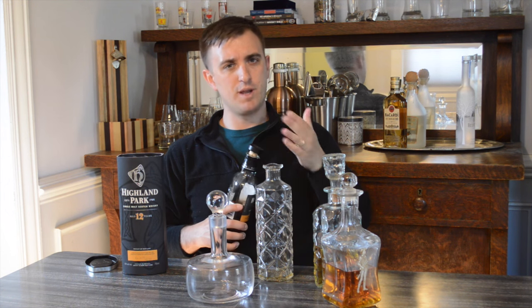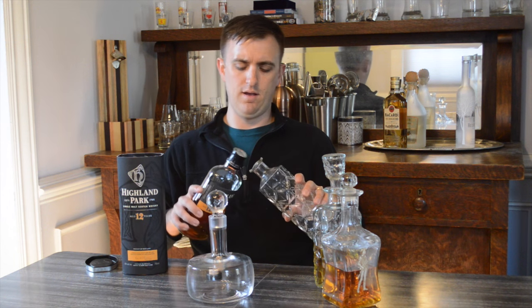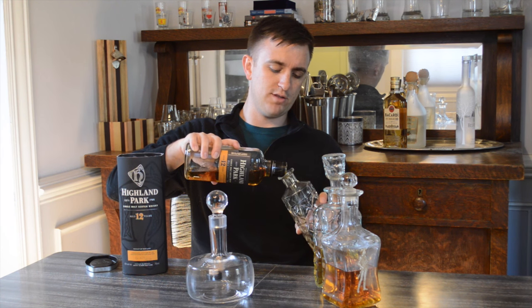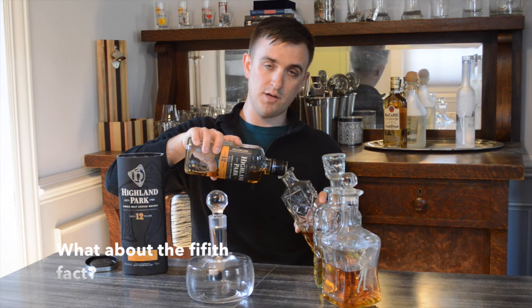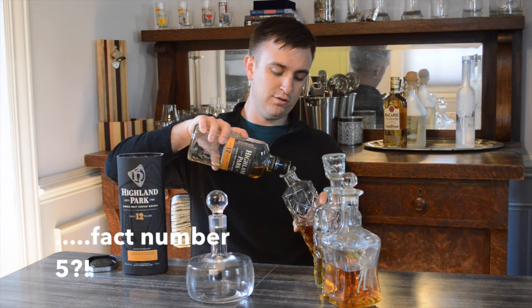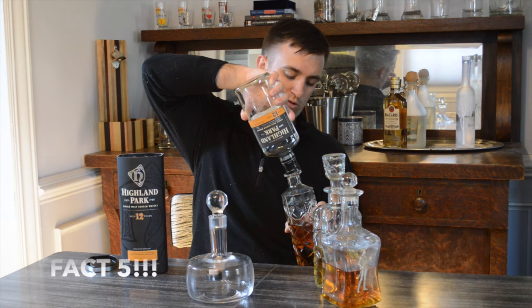Those are just some of the guidelines I go by when it comes to my decanters. If you have any questions, just let me know — I'd love to learn more. You know those decanters that look like globes on their side? If anybody has one of those, send them along because they're cool, and I'll see how it affects the whiskey — which I hope is not at all, because they're really cool and should sit out.